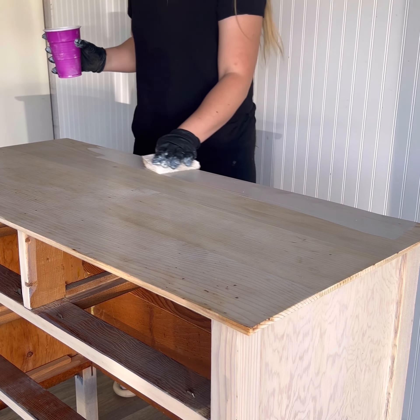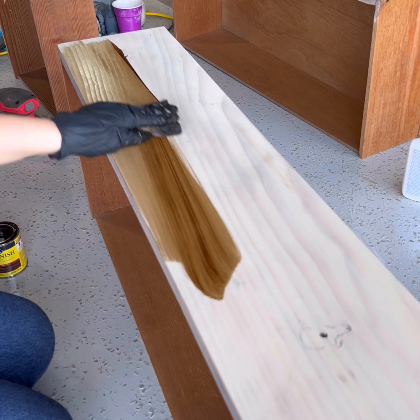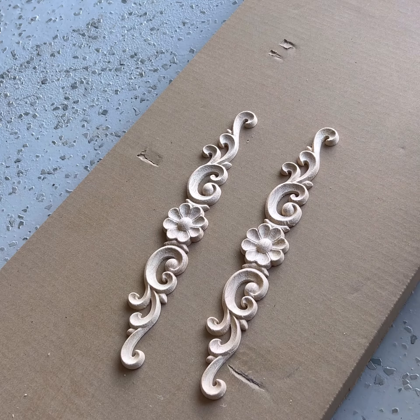As I was applying the paint wash, I knew the color it was giving was not my desired finish. So after letting the paint wash dry completely, I went over it with a darker stain to bring some warmth back to the dresser.